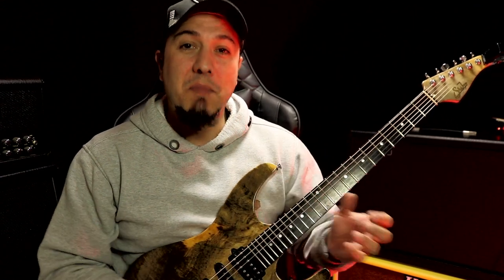What's up, my dear? It's Gustavo Guerra here. Today I'm going to give you a tip on improvisation. In fact, I'm not going to give you shapes, but ideas of visualizations, okay?